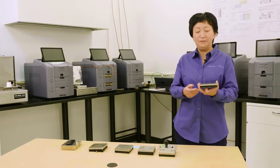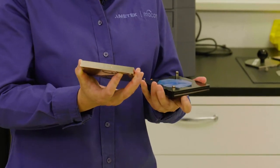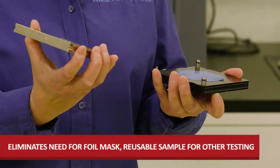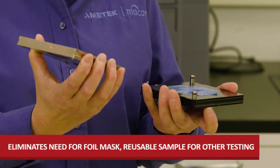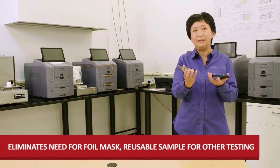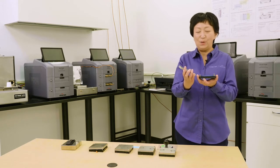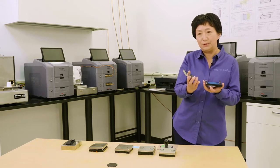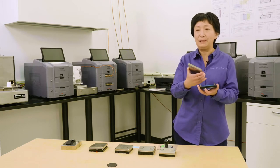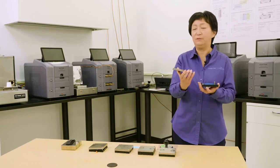Another benefit of this cartridge is that a lot of polymer films are not compatible with an aluminum foil type of mask because you have to use adhesive on the back of the mask. In this case, we don't need any adhesives, so you don't have to worry about compatibility issues. Plus, your sample won't get stuck to the adhesive, meaning this piece can be reusable for other testing.